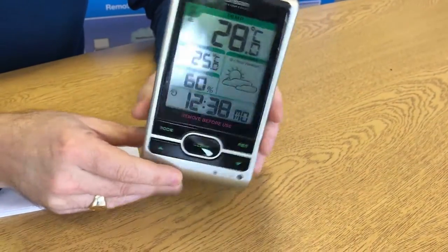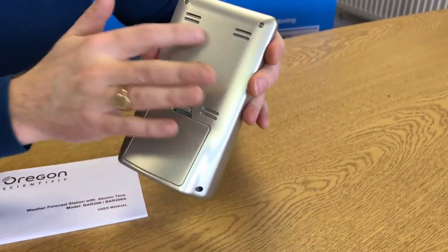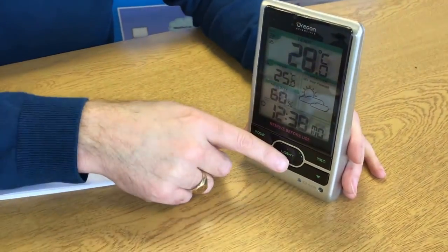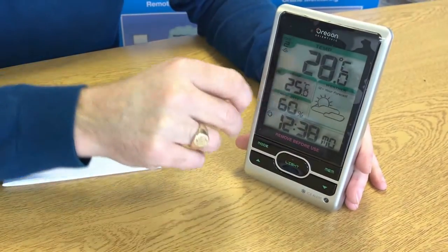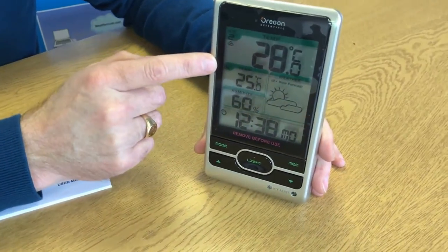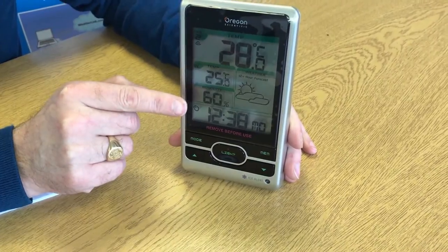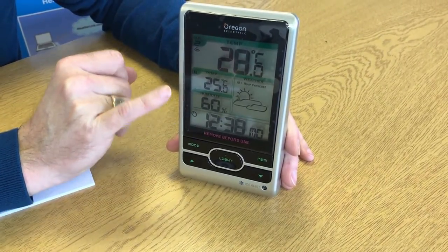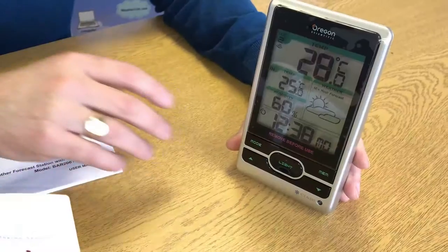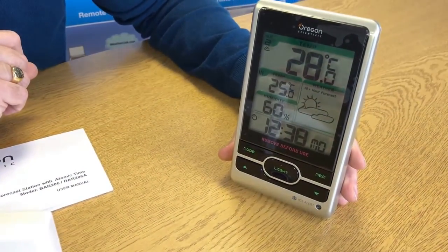The BAR206 is designed to stand upright, so you'll see from the back there's no way to mount it on a wall. Quite a nice looking unit. It has a backlight function, and it's an atomic clock from the UK, so you never have to set the time. It also comes with an ice warning or frost warning, and temperature and humidity, with the time and day shown just at the bottom there. And the forecast function will give an idea of what's going to happen in the next 12 hours.